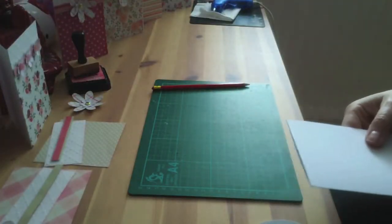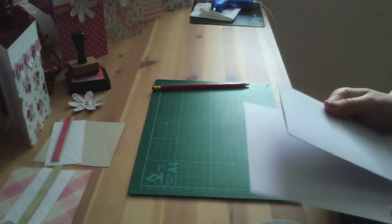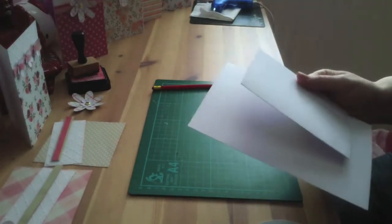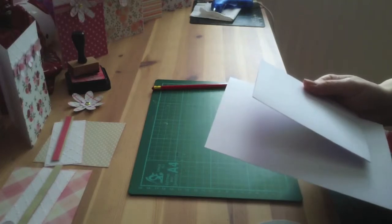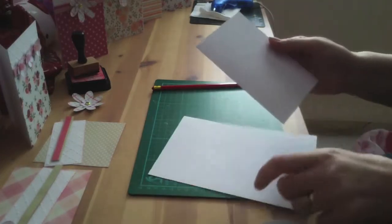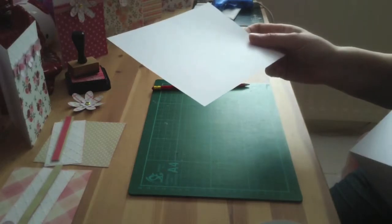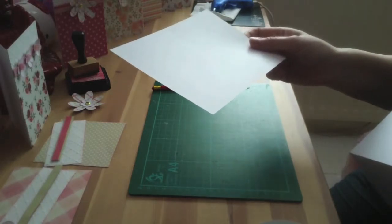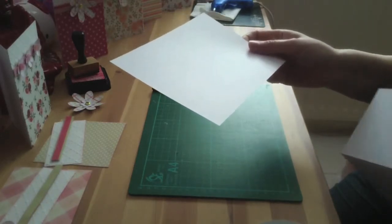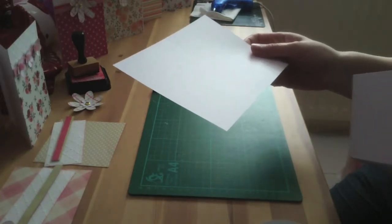Basically all you're doing is taking an A4 piece of card and cutting it in half. Then you're going to score it down the middle. I think it works out about 5 and 7 eighths by 8 and a quarter inches, and that's equivalent to 15 centimetres by 21.